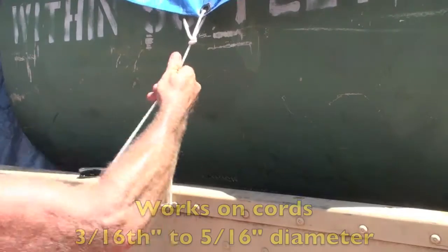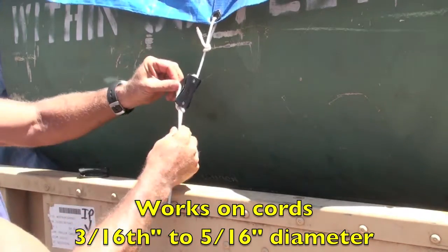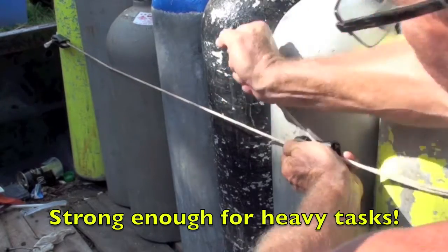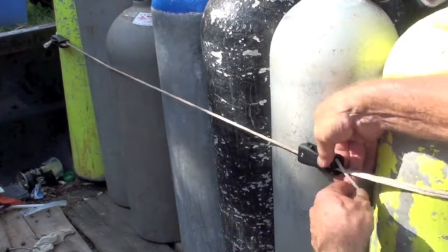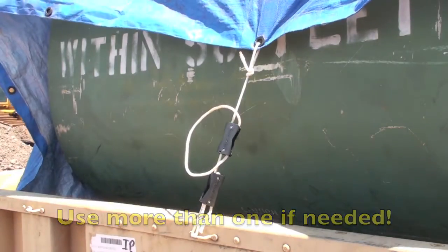But that's not all. The Pocket Knot also works on cord between 3/16ths and 5/16ths in diameter, and it's strong enough to take on heavy tasks. You don't have to use just one — you can use multiple Pocket Knots for the application needed.